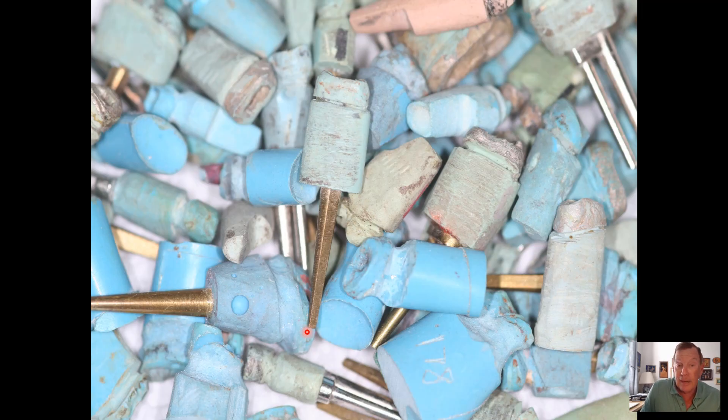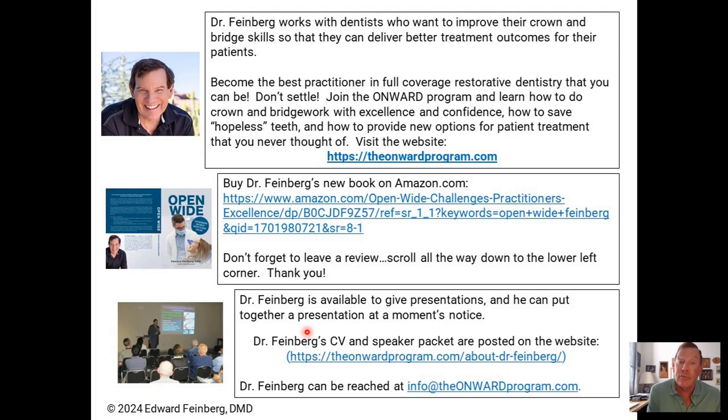Most dentists are not aware that this can be done. I would like dentists to know that they can learn how to do this — it's not hard. All the information on how to do it and the rationale behind it is on my teaching website, www.theonwardprogram.com. And I would like patients to know that just because one dentist can't save their teeth, maybe another one can. They shouldn't hesitate to get a second opinion and make sure they're doing what's best for them. Thank you.